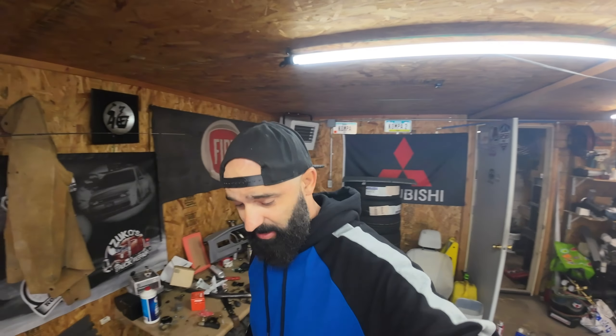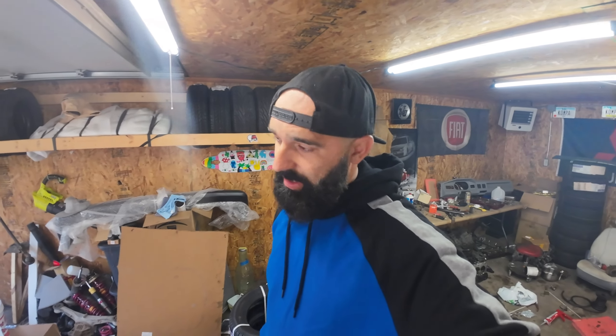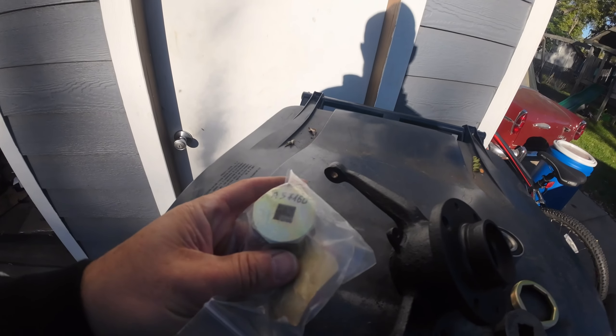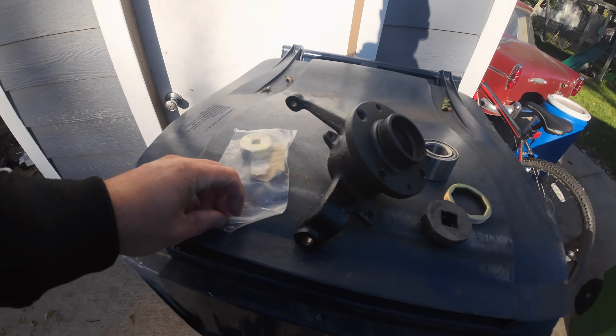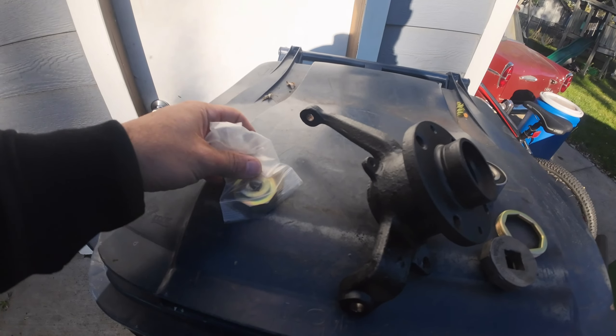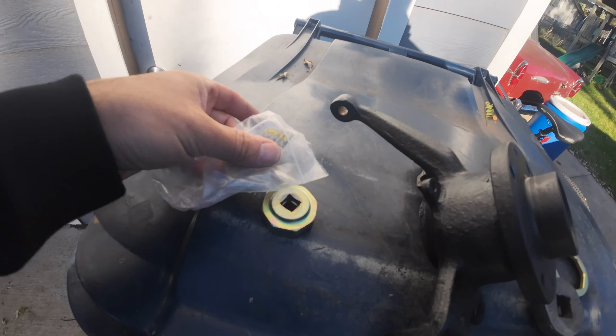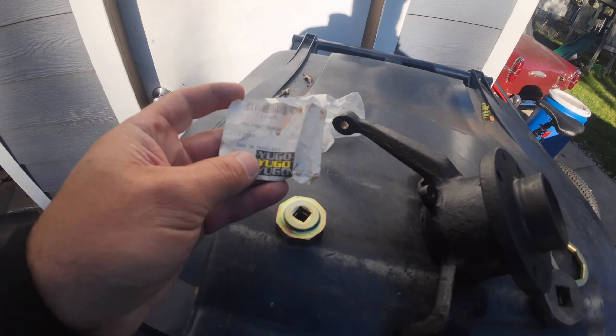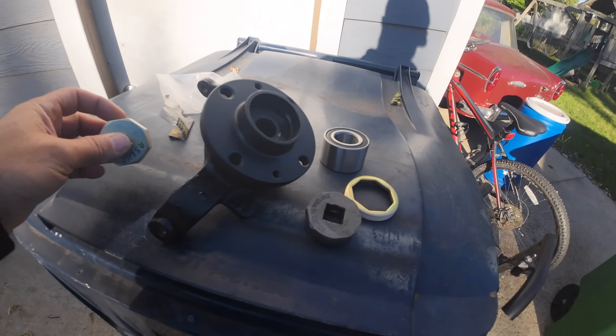Good morning YouTube, welcome back to the channel. This weekend I was in Chicago and had a great time with family and friends, visited some Yugo friends as well. Thanks to Daniel from Chicago for letting me borrow the stool — I've been looking for one of these for a while and couldn't find it.